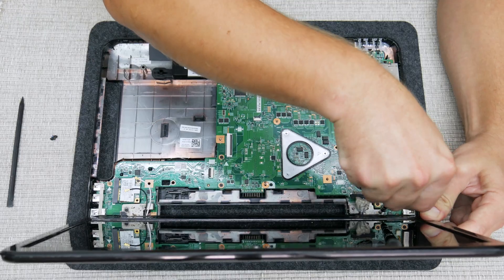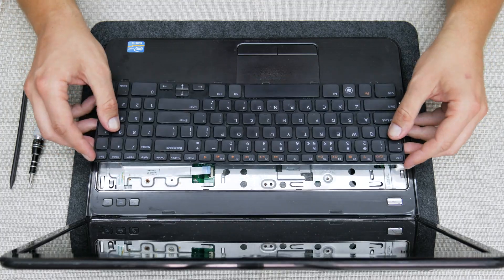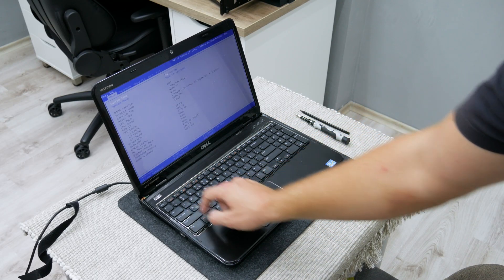Now, after the repair, I half-assembled the laptop just to test it. The laptop is working and I have no problems.